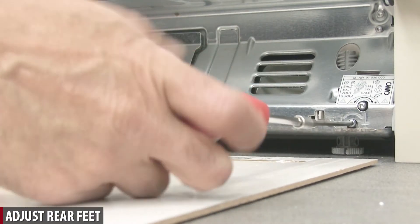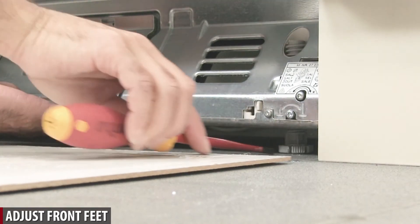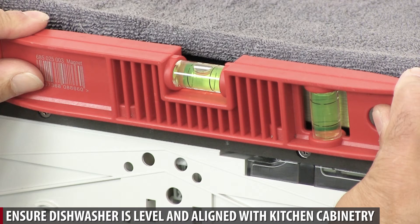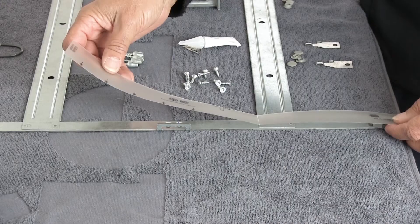Adjust rear feet. Adjust front feet. Ensure dishwasher is level and align with kitchen cabinetry, fitting the furniture door panel bracket.